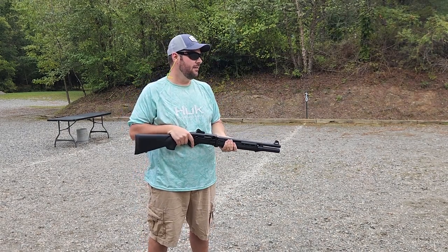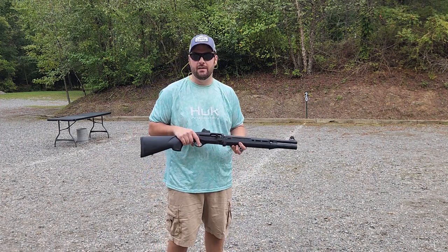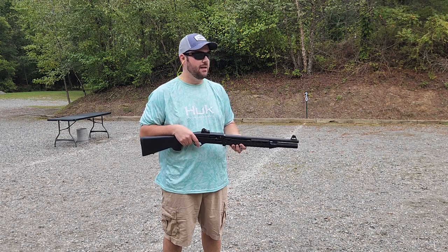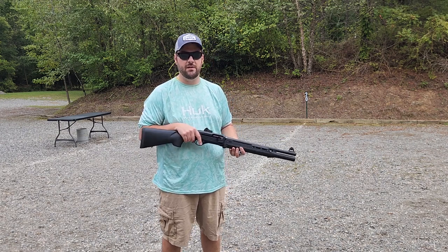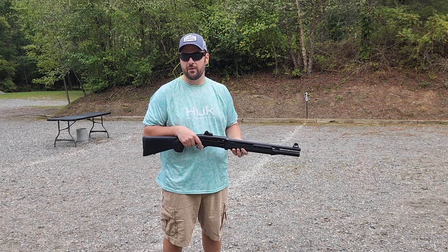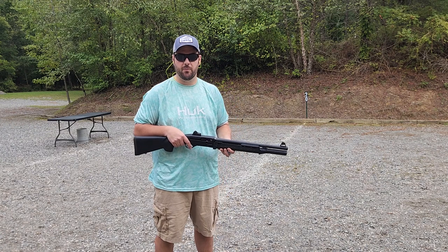That's fun. Now, the Beretta 1301 is a lightweight semi-automatic shotgun, so this is not the ideal shotgun you should be using in a defensive situation like this — but nonetheless this will be a good comparison video for people to see how this round will affect them when they take it out for defensive purposes.